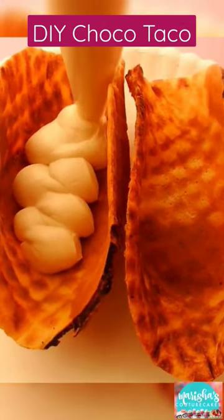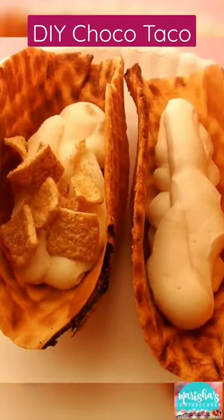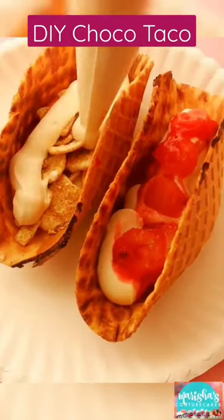I made some ice cream with sweetened condensed milk and heavy whipping cream. When you whip those two ingredients together, you get the best ice cream base ever. I piped some of that base into a taco shell,